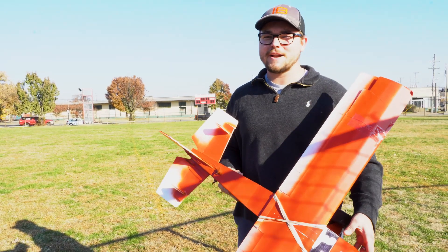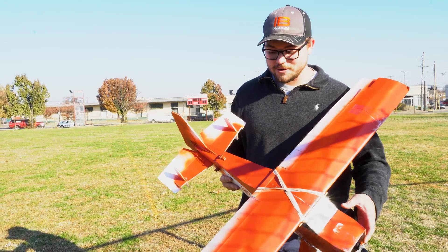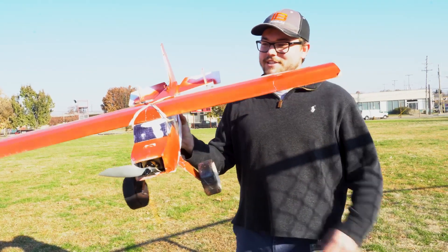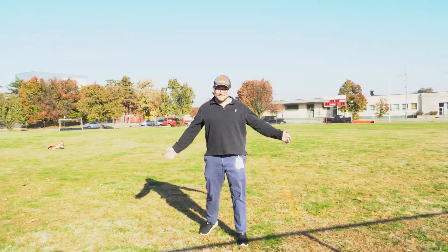The plane flew much better that time — still had a few kinks and looks like my piloting skills need a little more work. But the great thing about foam core is you can crash as many times as you want, put some more hot glue and tape on, and it's good as new. Best flight yet!